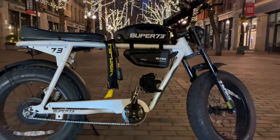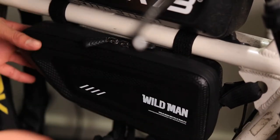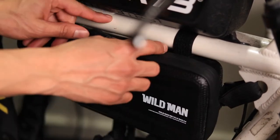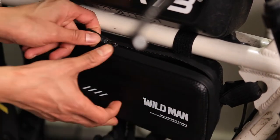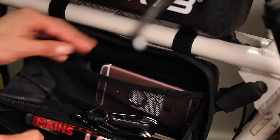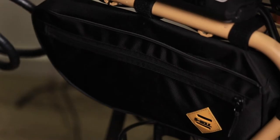First up is the Wild Man bicycle triangle bag. What I really like about this one is the material on the outside — it's a weather-resistant material, which is pretty good since it rains so much here in Seattle. The downside is the size. It has one zipper in the middle that opens all the way down, and you have three different compartments inside the bag. You can put your phone in one side, keys in the middle, and anything else on the other side. I'll drop the link in the description.